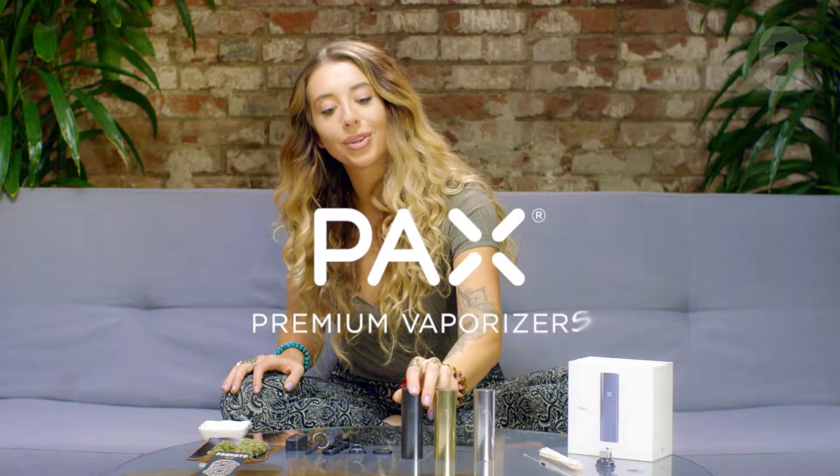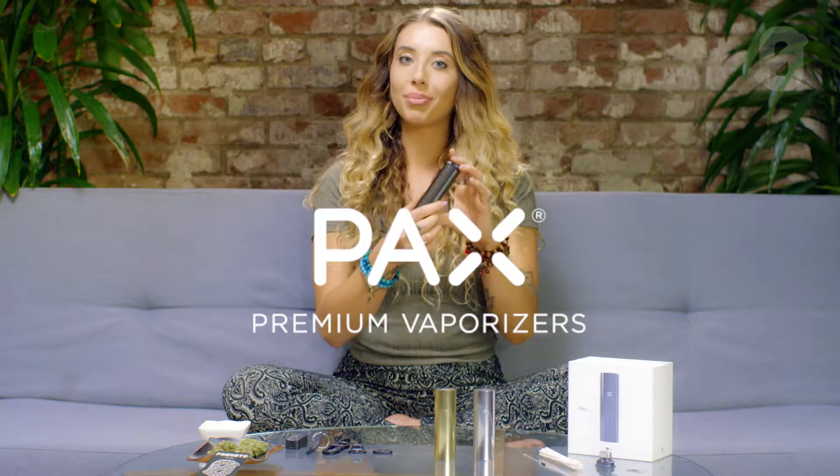Today we'll be playing with the PAX3, a dual-use portable vaporizer. It's good for flower and it also has a little interchangeable chamber for concentrate. I know a lot of people who like to smoke flower in the morning and concentrate before bed, so it's like the perfect two-in-one tool.